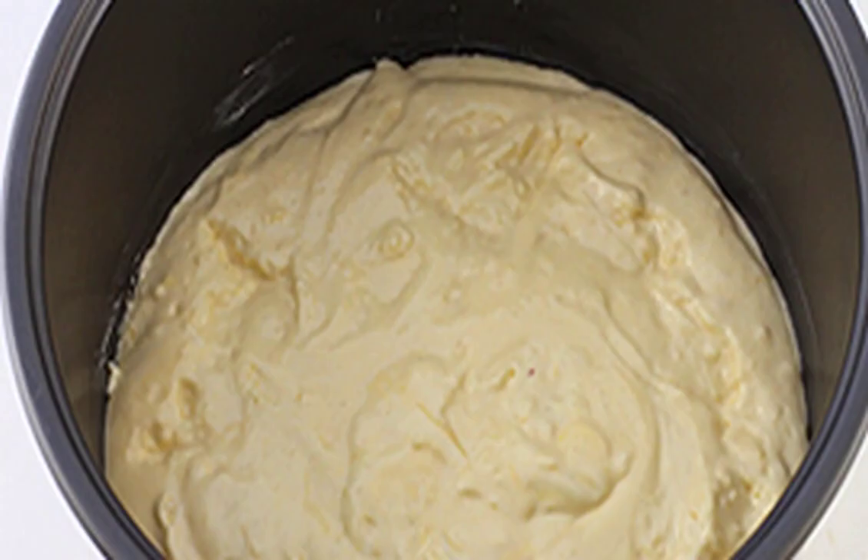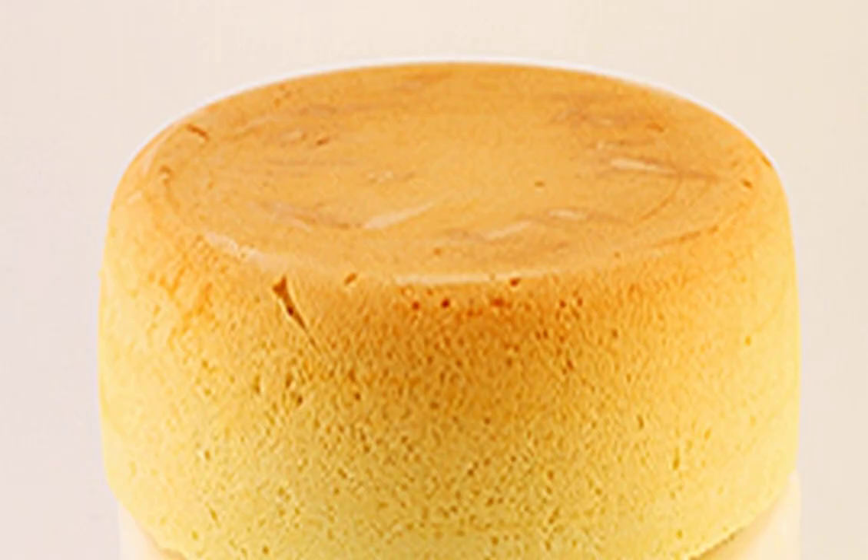Transfer the dough to a pre-greased slow cooker. Set the baking mode for one hour. After the signal, turn off the slow cooker. Take out the biscuit and let it cool down a little. Then cut it with a knife lengthwise into three equal parts.